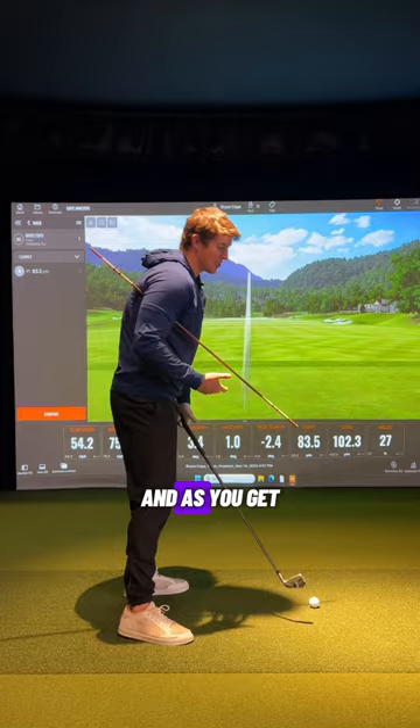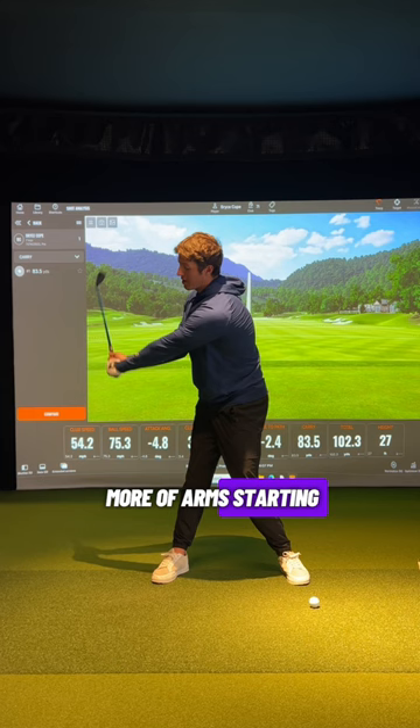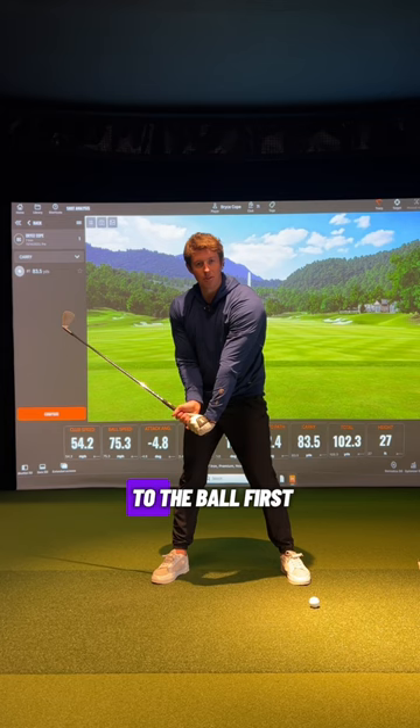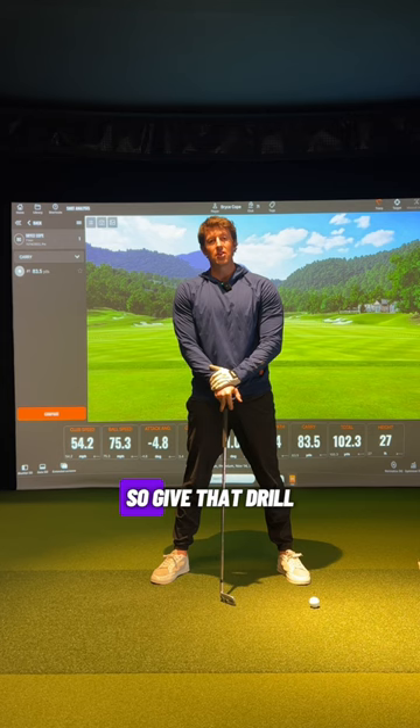The feel of pulling down on the chain or rope is not wrong — just make sure when you do this, it's a little bit more of the arms starting to lower while you keep this angle a little bit wider, plus rotation. Not so much getting here and strictly pulling down with the arms. A lot of players will think that is going to let the hands get to the ball first, but a lot of times hands may be leading up to a point — eventually you're going to either tilt back or early extend and the hands are going to lose that race. Give that drill a try to help get your body a little bit more involved.